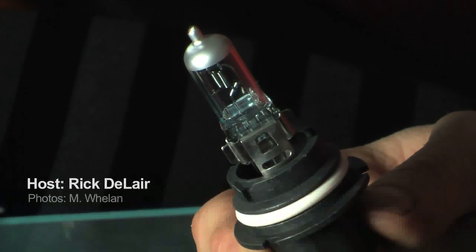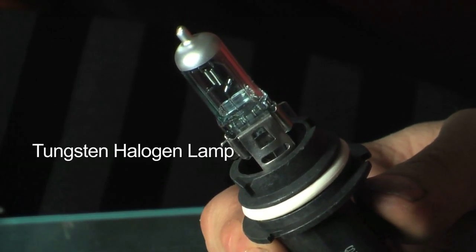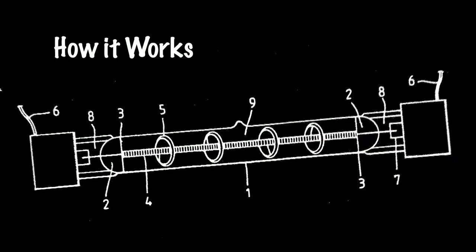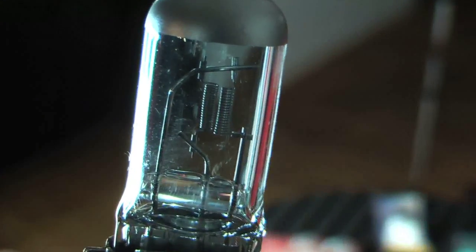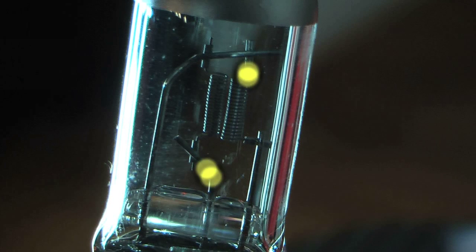What we have here is a halogen lamp, properly known as a tungsten halogen or quartz halogen lamp. This lamp is actually an incandescent source, which a lot of people may or may not be aware of. It works on the same principle as an ordinary incandescent bulb — current passing through a high-resistance filament heats it to a high degree of incandescence, and it produces bright white light.